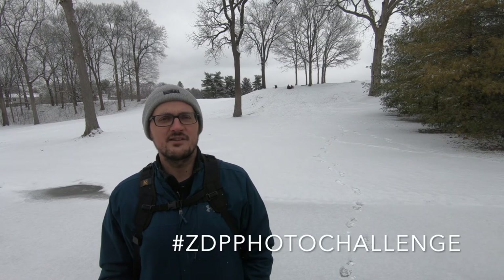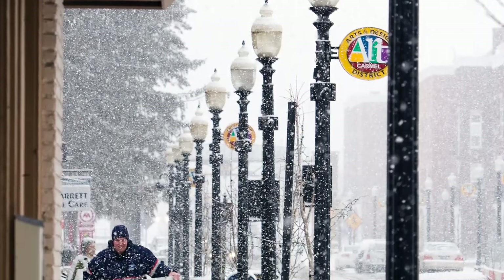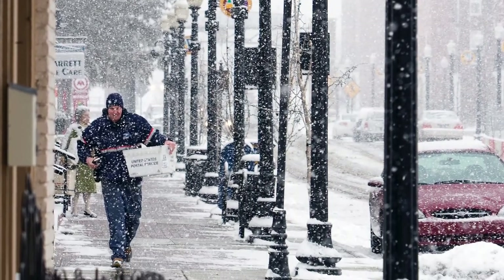Thanks for joining us for another Friday photo tip. If you've got some snow, get outside and give some of these tips a try, then hashtag your results with ZDP photo challenge and let us see what you got. I'll share images in my Instagram stories and leave some comments. Thanks for stopping by — keep it real.